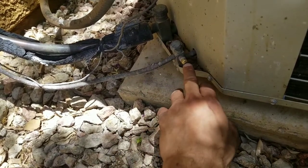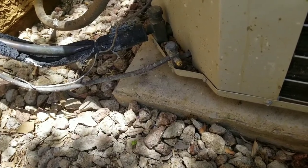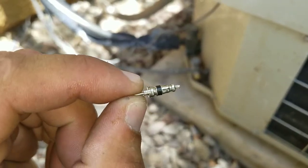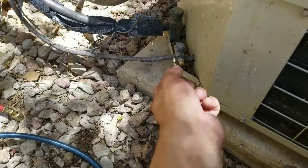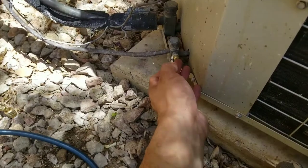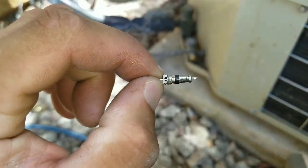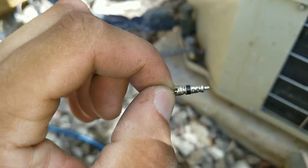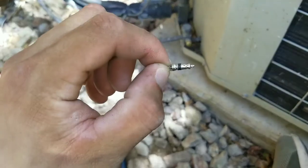Generally, the Schrader valves inside end up drying out the little gasket or seal. Here you can see what a Schrader valve actually looks like and what's inserted inside your little valve. That little black gasket or seal, over time, just starts to dry out and allows refrigerant to slowly seep out.